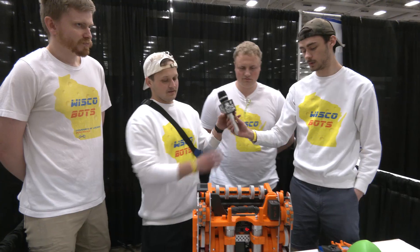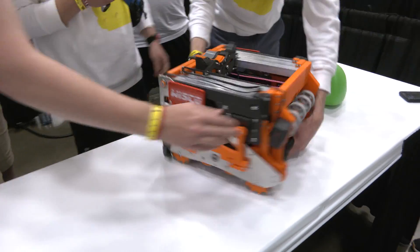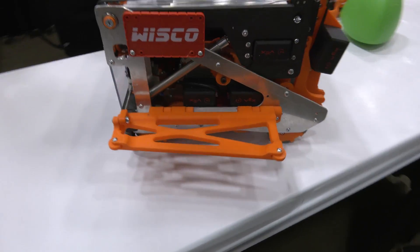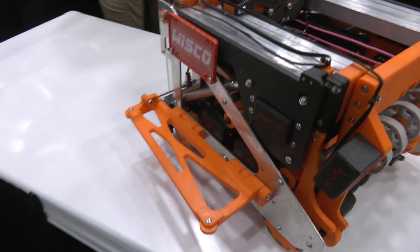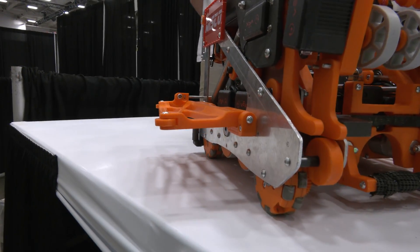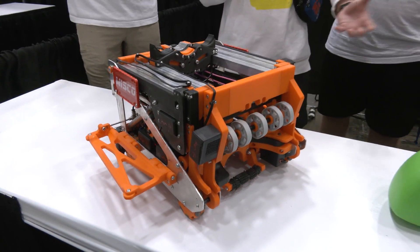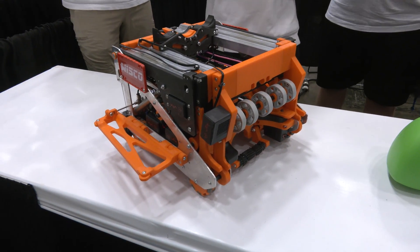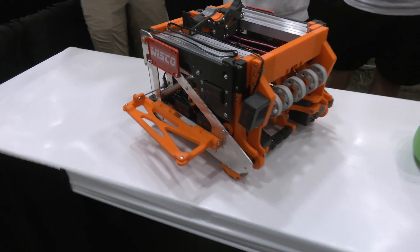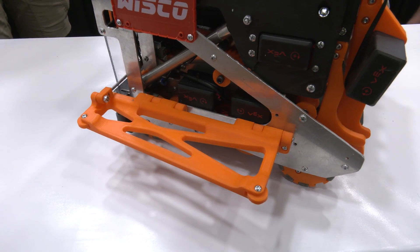Let's pass over to Max to talk more about the custom wings. With Henry's philosophy of scoring 51% of everything on the field, it's all about consistency with these two mechanisms. With the tri-ball being the shape that it is, there's no consistent way to guarantee it'll roll in the same exact spot and orientation every time. So these mechanisms are optimized to get a little more consistency with how tri-balls interact with our robot.